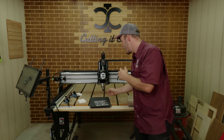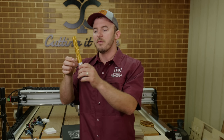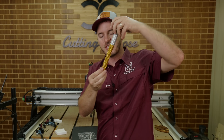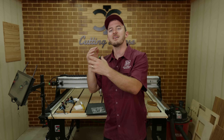A standard up-cut bit has a certain shear angle where it's going to eject the chips, but with plastic-type cutting bits — we'll get into that in a bit — it's going to have such a sharp angle to evacuate those chips.